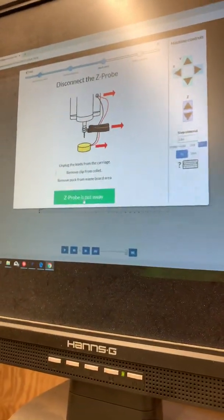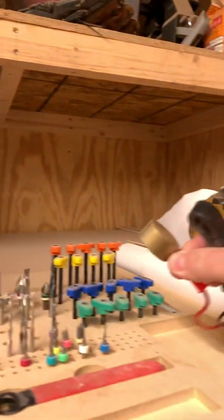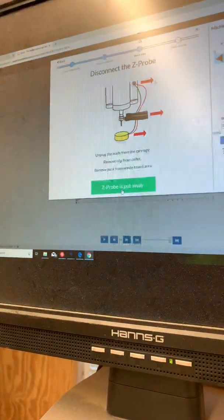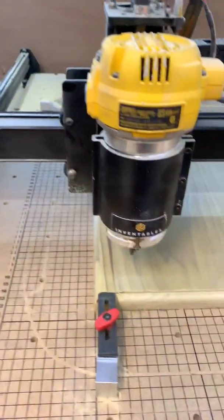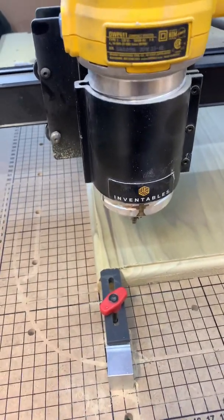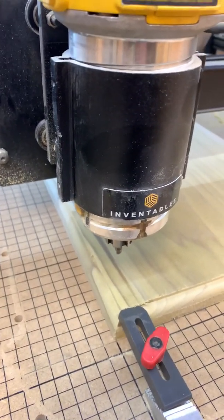It comes down, touches the bit to the plate, and then raises back up. Now you come up here, take it off, and put it back in its little storage area. Z probe is put away. Now you have to set your XY — wherever you want to set it. I set mine in the lower corner. And basically, that's what the Z probe does.